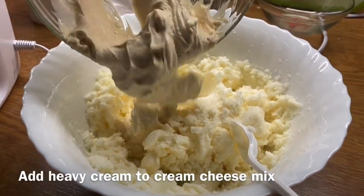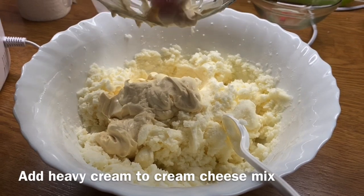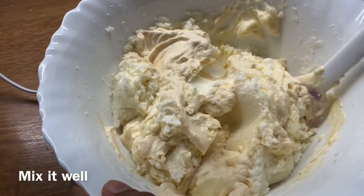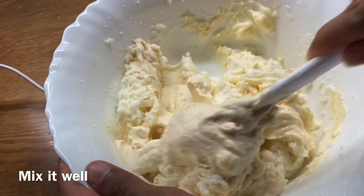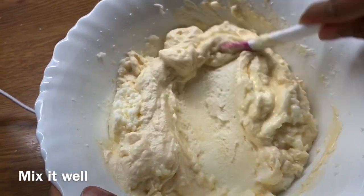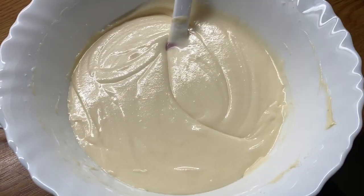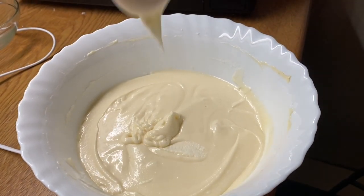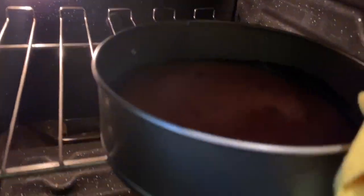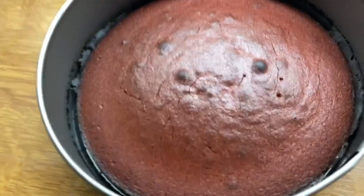Now we have prepared the heavy cream. We will mix it with the cream cheese using a spatula until we reach a smooth, consistent texture. We will mix the cake layers together.